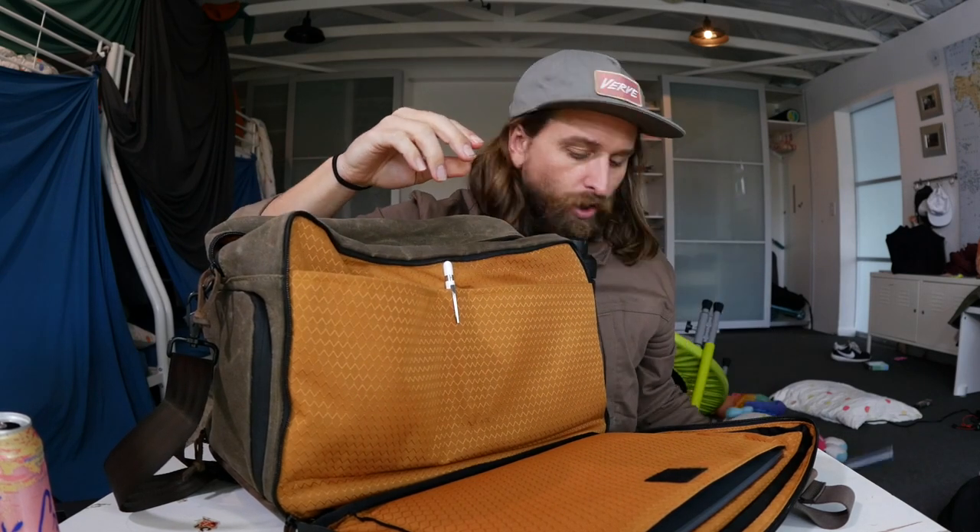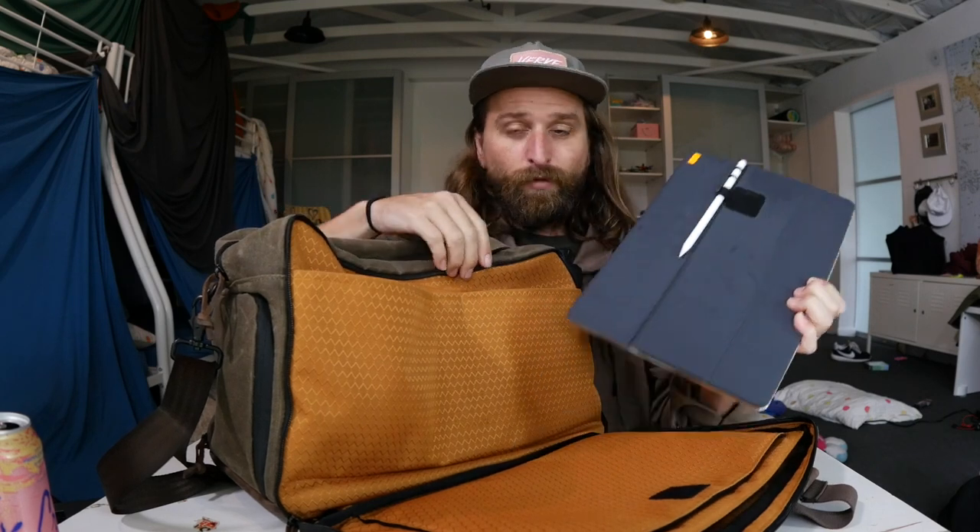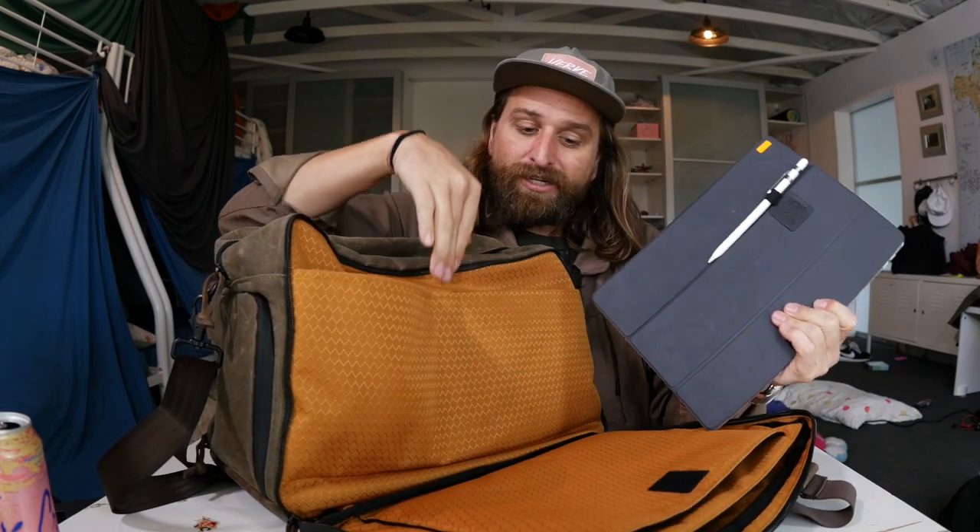Over here you've got a 15-inch laptop slot and a nice iPad or tablet sleeve. My iPad Pro fits in there perfectly. I throw my Apple keyboard just right in here because I don't need a fancy pouch for it. Then you've got these two pouches right here — this is what I mean by simple but solid. These two pouches are super satisfactory for me to divide and conquer my gear. I throw my notebook over here in this one.